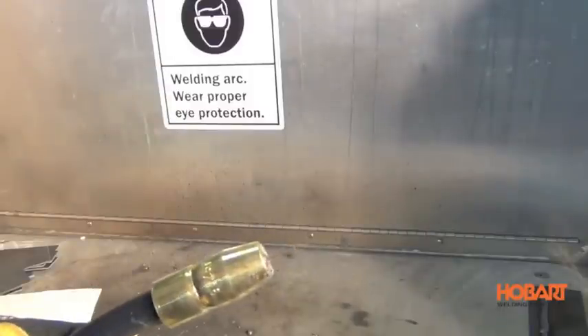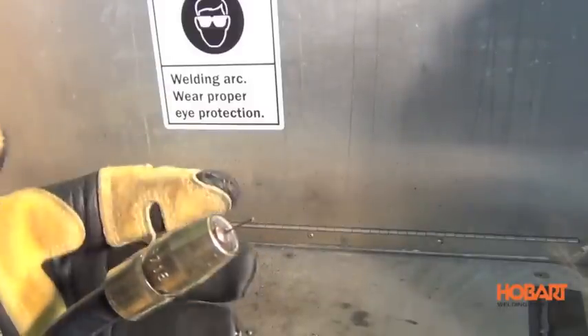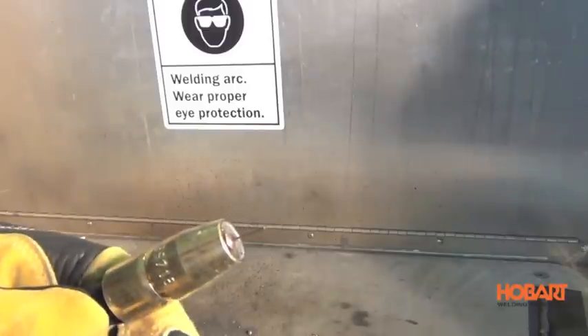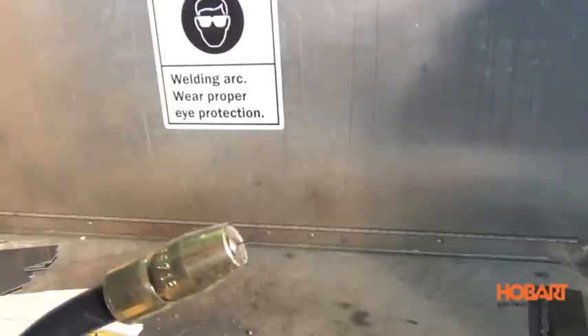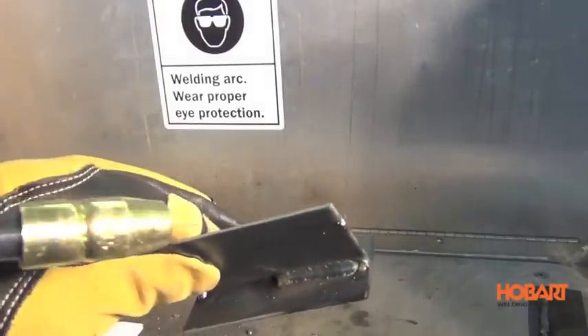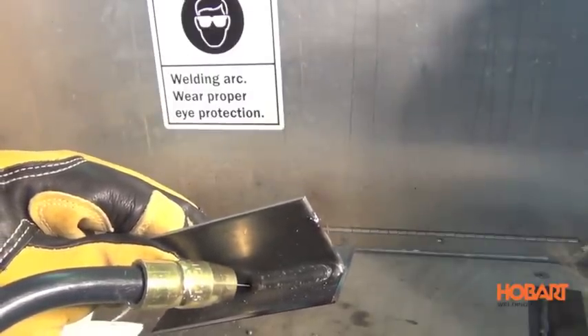The first thing we're going to talk about is stick-out length. This is especially important when you're using shielding gas with MIG welding. What you want is to have a stick-out of about a quarter inch to three-eighths of an inch. While you're welding, if you hear a popping — like a pop pop pop — you're going to want to push that gun down in there, get the nozzle close to the metal, and the popping will stop.